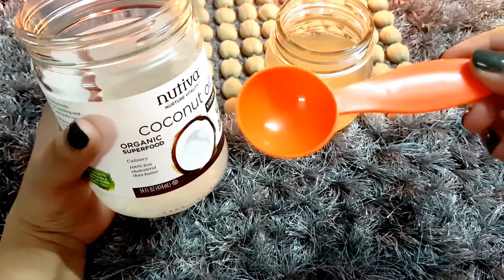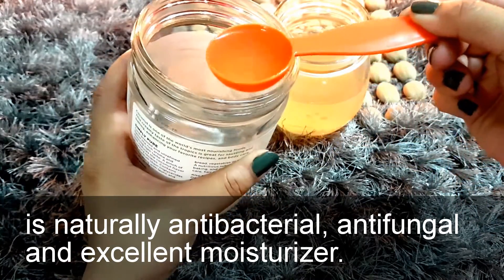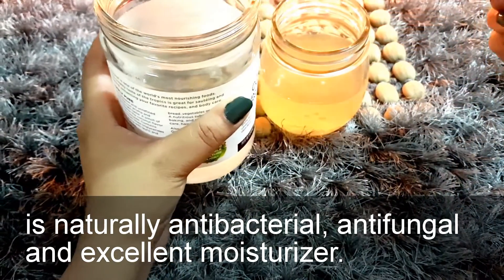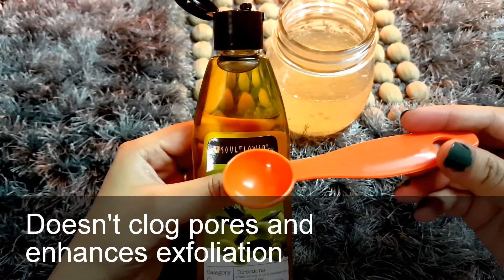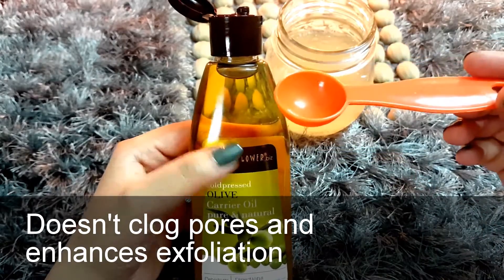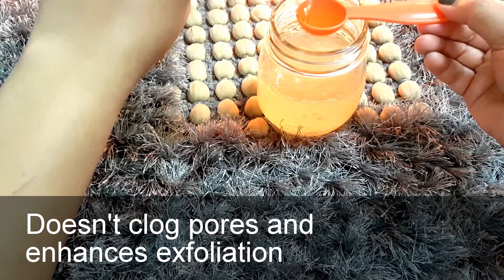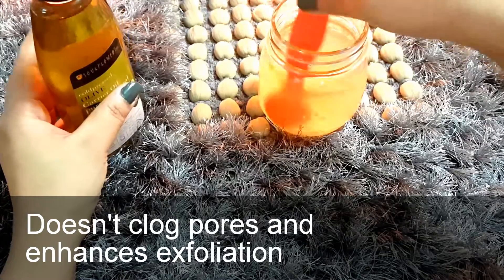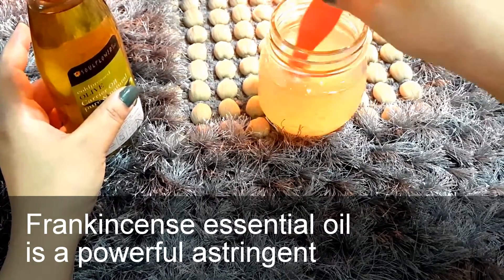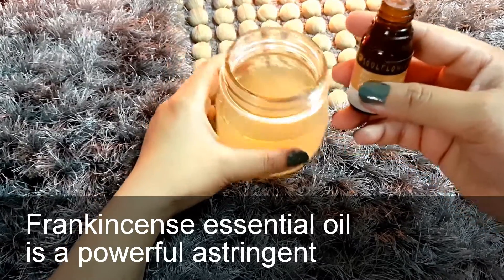Now add one tablespoon of coconut oil, then half a tablespoon of olive oil. Stir both the oils well, then add 10 to 12 drops of essential oil of your choice — or you can skip this step.